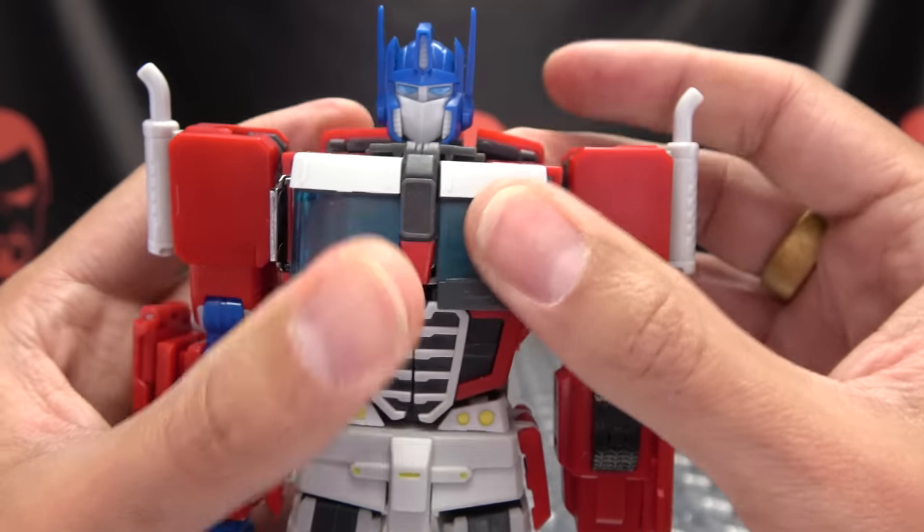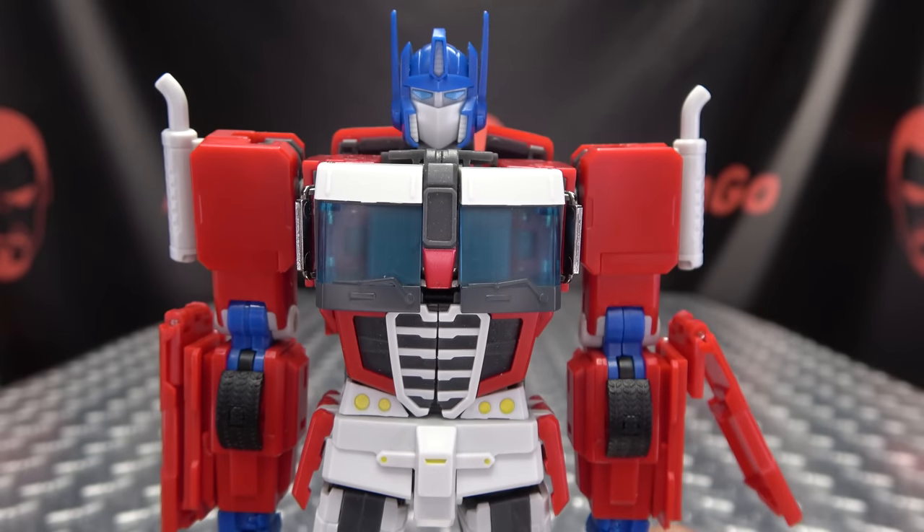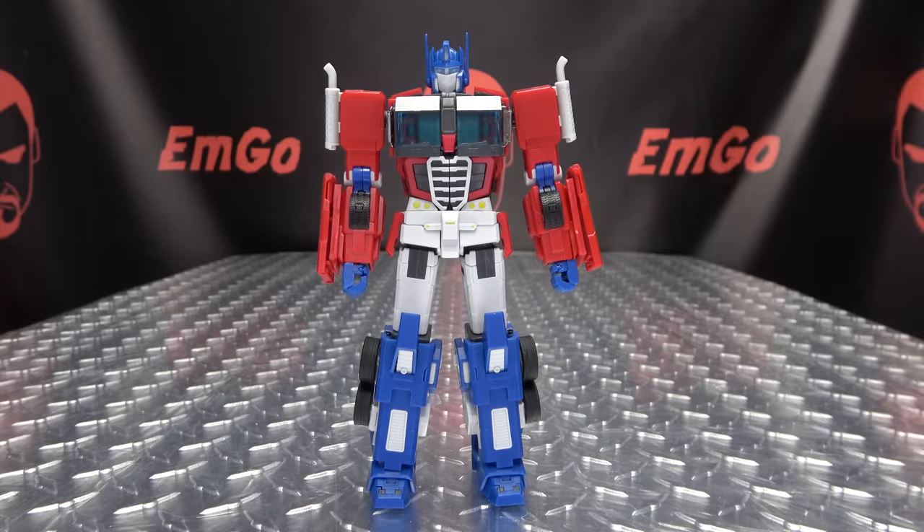So that is basically it for the robot mode, which looks good. My only real complaint is I wish there was a little bit of extra paint — like on the smokestacks, maybe on the faceplate as well — that would have been nice. But all in all, looks pretty good. Let's get down to transformation, shall we?